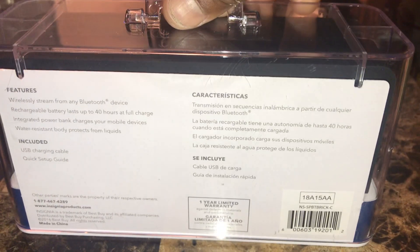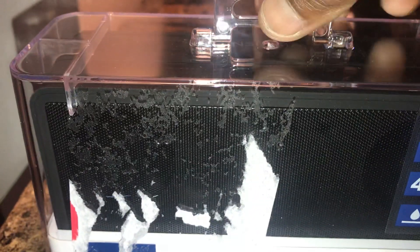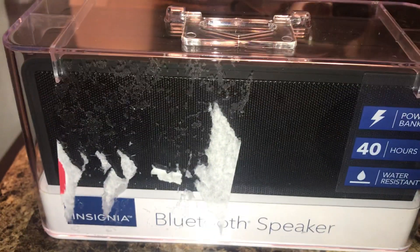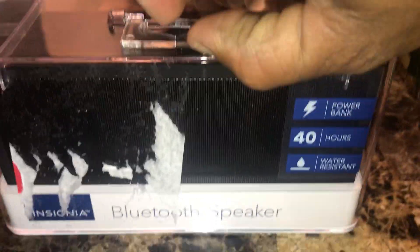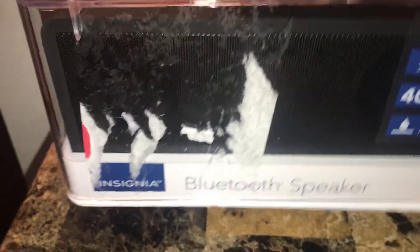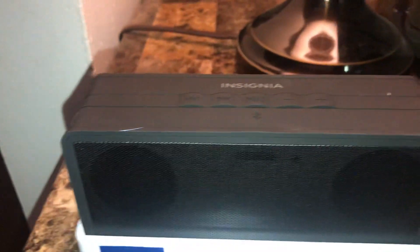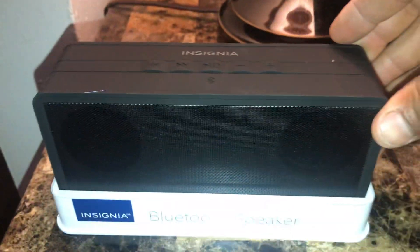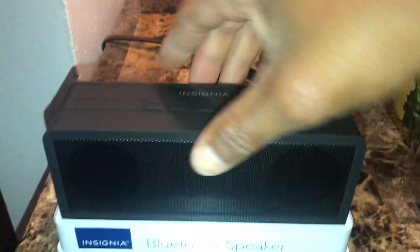I got it for $20 at Best Buy when they were on sale. It used to retail for $50. They came out with a new model now that's almost the same but a little different. So let's look inside the box here.